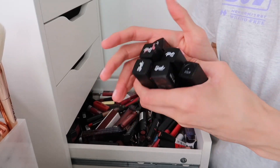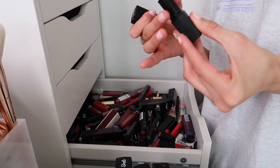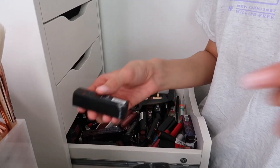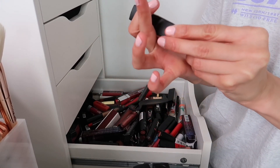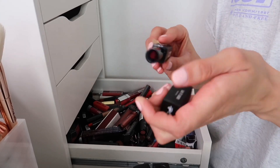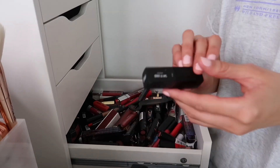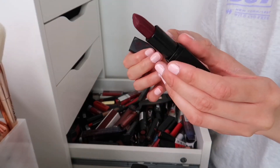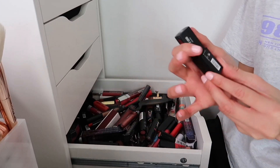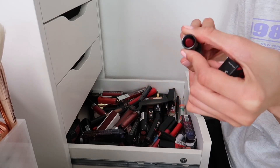Sleek lipsticks — I have way too many and having too much of something stops me from wearing them. Keeping one weird shade I'd probably wear and a gorgeous shade in My Neck My Back. Getting rid of No Diggity, California Love, and More Money More Problems — not my shades, but the formula is lovely. Found my favourite shade — Candy — I've been looking for this everywhere, love it so much. Getting rid of the red shade Juicy as I know I won't touch it.